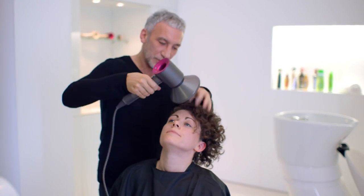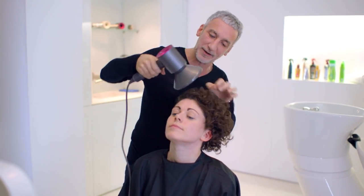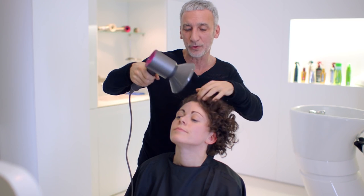So when you come up, you must make sure that your head goes back, because your roots will then set going backwards and the hair won't all be falling in your face.